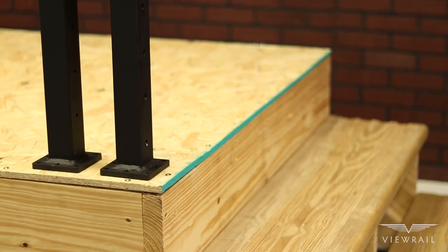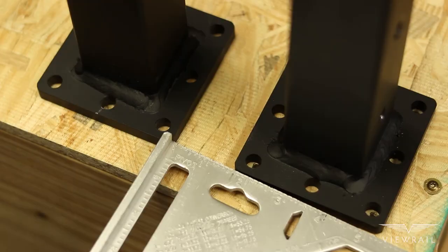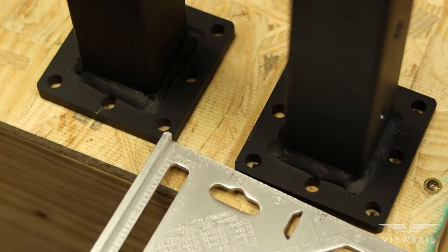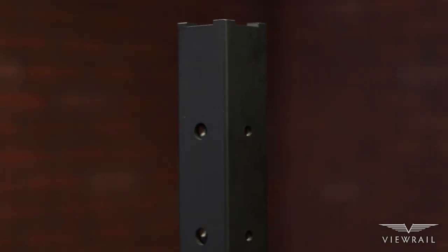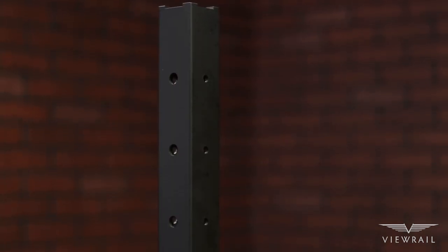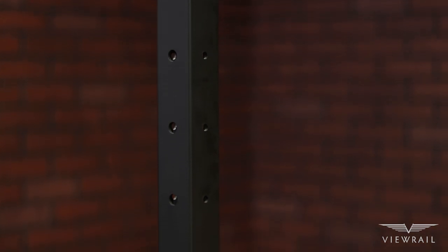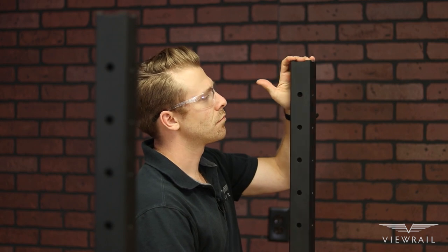If you are using level or angle posts in close proximity, make sure to mount them at least one and a half inches away from each other, measuring from the outside of one post foot to the outside of the next post foot. If you are using corner posts, ensure that you have at least one tension run traveling in all directions. An easy way to check this is to make sure the larger half-inch holes on the backside of the corner posts are not facing each other.